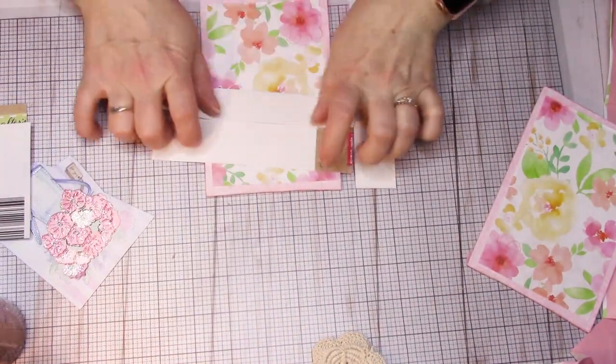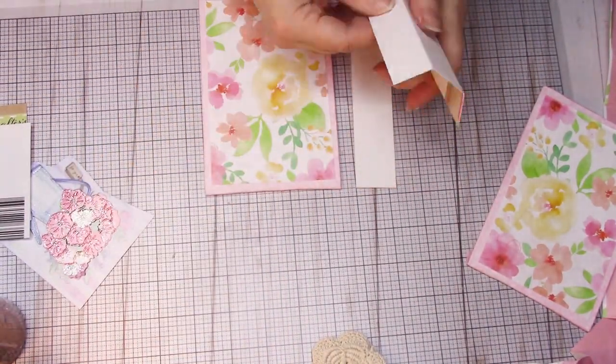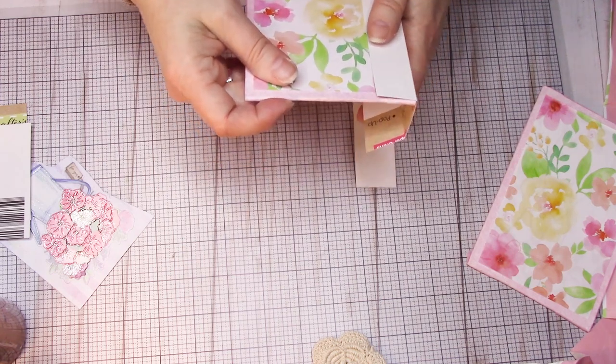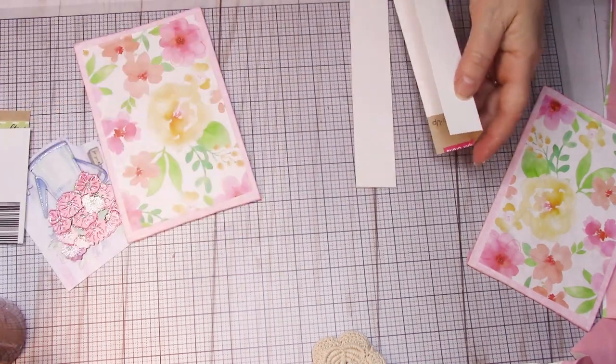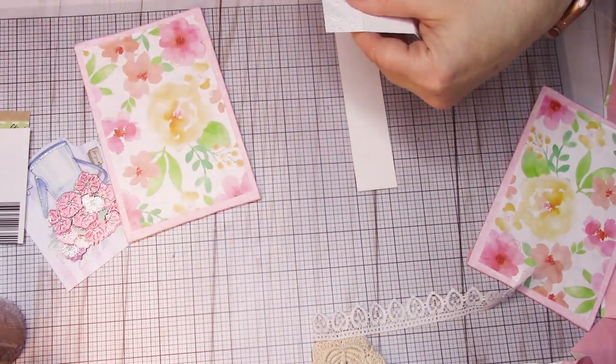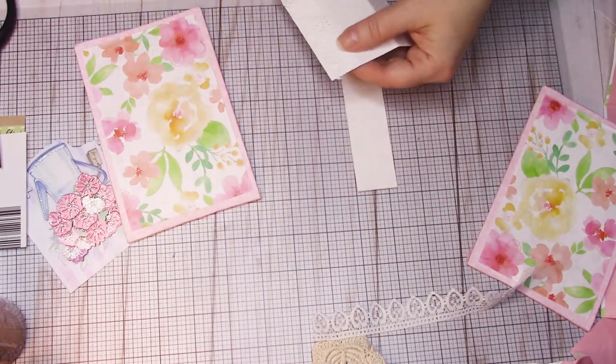You're going to make two score lines on your piece. You can't really see it in this picture, but you can see where I'm folding. It's one and a quarter inches — just the same distance as the piece I just cut out. And that is actually going to be what we're gluing our sewn signature into — that little spine piece.